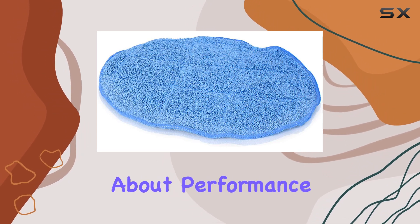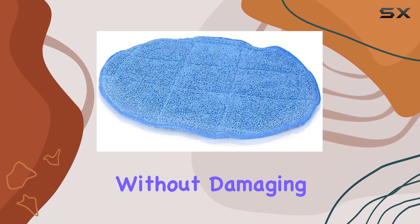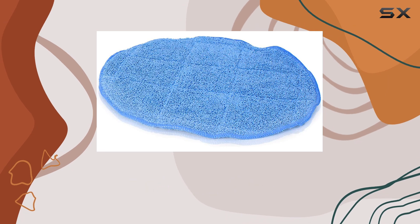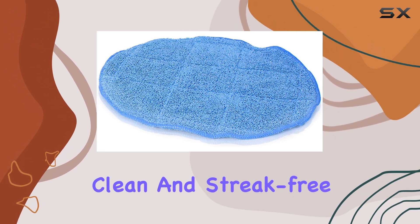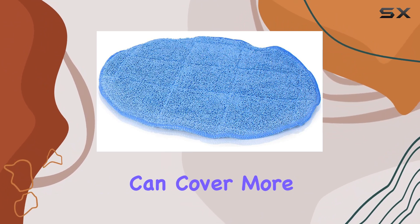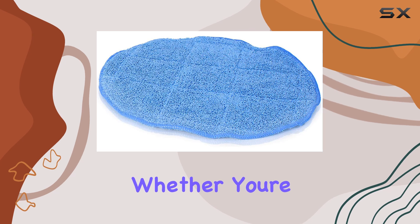But let's talk about performance. These pads are engineered to provide maximum cleaning power without damaging your floors. They effectively lift and trap dirt and debris, leaving your floors sparkling clean and streak-free. And with their 13-inch size, you can cover more ground in less time, making your cleaning routine faster and more efficient.